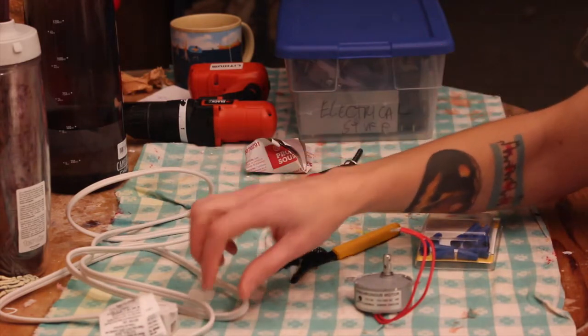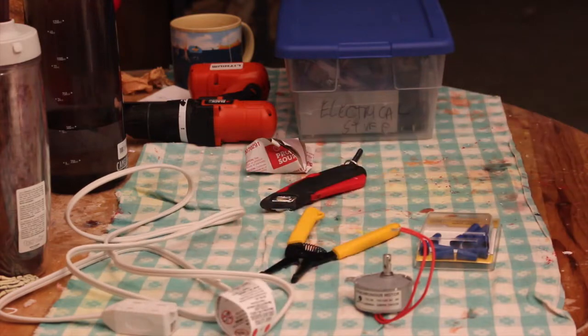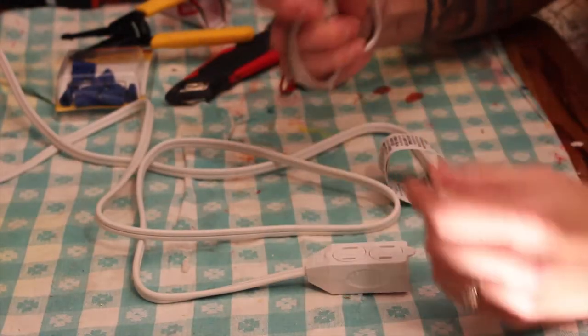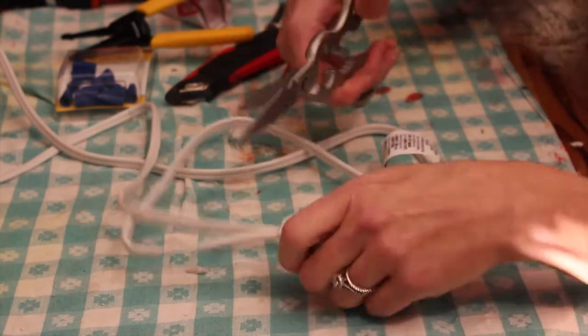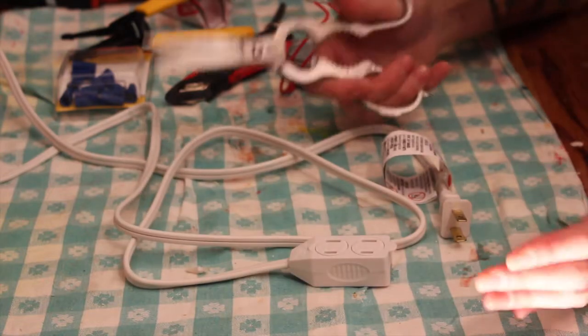And a really good pair of scissors. Step one: take your good scissors and your extension cord or power cord. We're gonna cut off the female end. Make sure it is not plugged in.